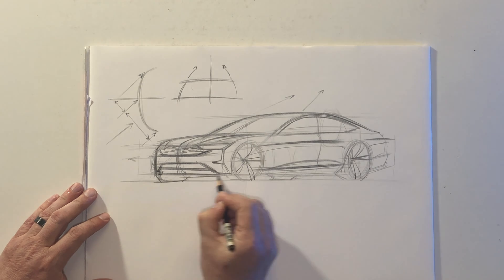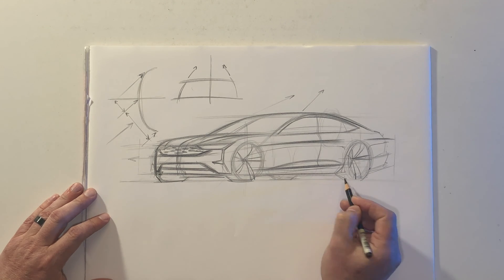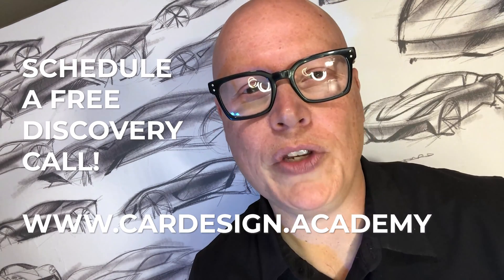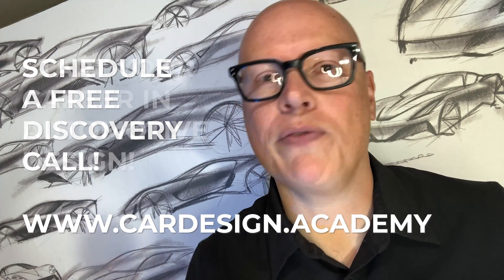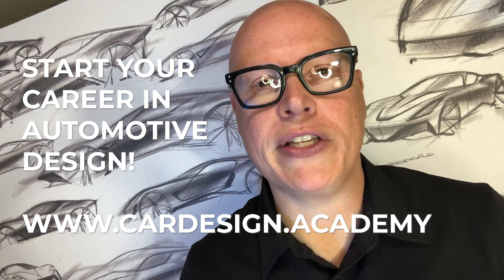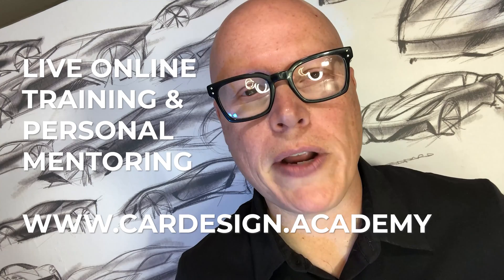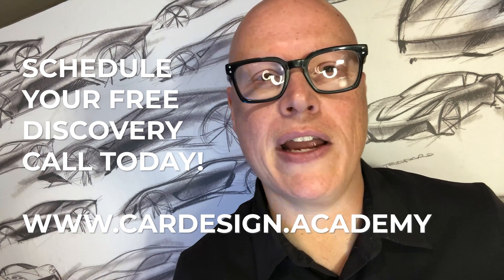That's how we express a luxury sedan in a front three-quarter view from the worm's eye view, and that's a fairly simple and effective way to draw it. If you're looking to take your car design career to the next level, you need a mentor who can show you the way. Go to www.cardesign.academy and book a free discovery call. We can help you map out a strategy to master the skills and technology necessary to succeed as an automotive designer through live, online training and personal mentoring. Whether you're just starting out on the journey or looking to level up, subscribe to our channel and follow us on Instagram at cardesign.academy.